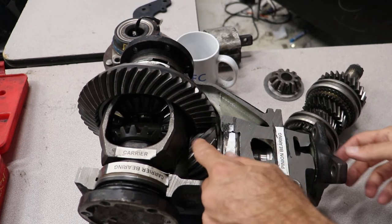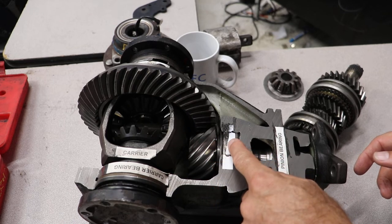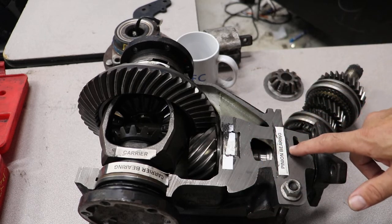On a differential, you have your pinion, your pinion inner bearing, your pinion inner race, then you have a crush sleeve in here which is called the collapsible spacer. Then you have your other pinion bearing.